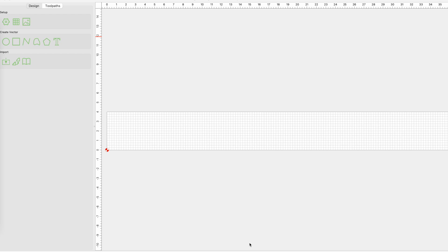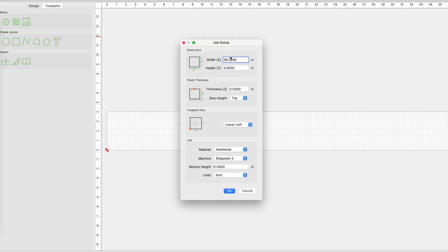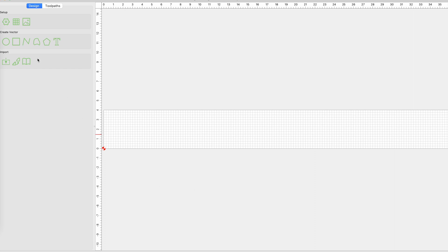On an acoustic guitar, the kerfing reinforces the thin sides of the guitar. Here I'm using Carbide Create to draw out the kerfing, and then I will cut it out on my Shapeoko machine. In the project setup I have a 36 by 4 piece of wood that's a half inch thick, and this is going to be the rough dimensions for the kerfing.